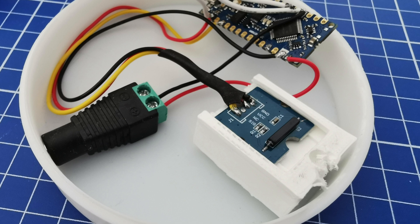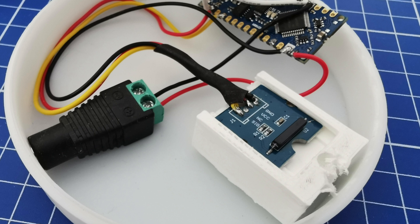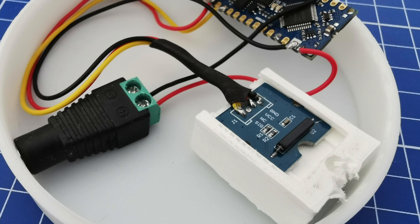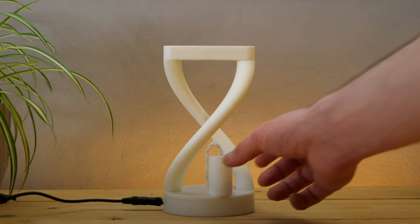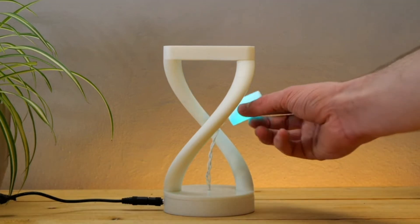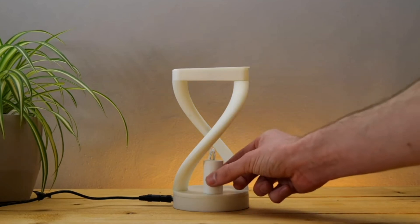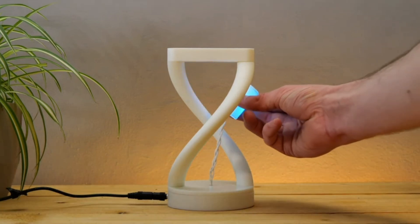It is RGB, so there is an Arduino in the base to control the RGB lights, and along with the Arduino there is also a magnetic reed switch in the base. When the magnet from the bulb is put in close proximity to the reed switch, it causes the state of the reed switch to change, which tells it to turn off the light. So by lifting the bulb off or putting it onto the base, you can turn on or shut off the lights — a quite cool hidden on/off switch.